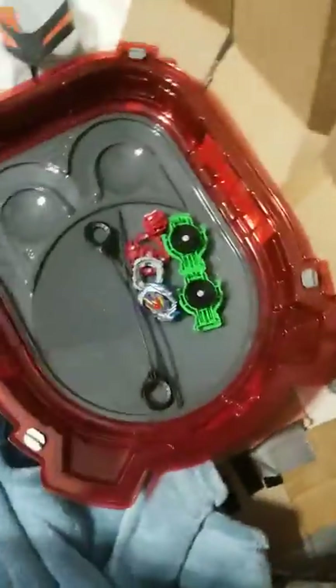Here we have Beyblades, and these Beyblades are the new type of Beyblades, so yeah.